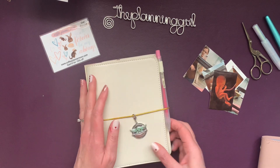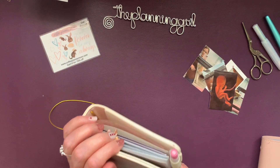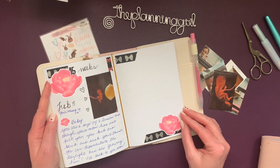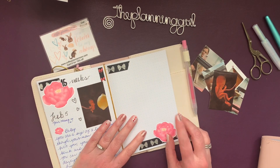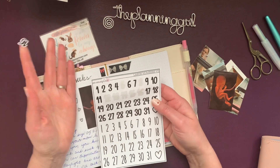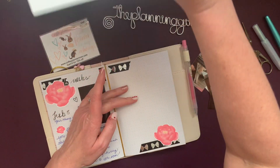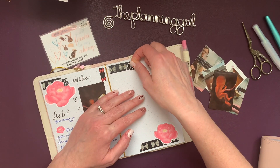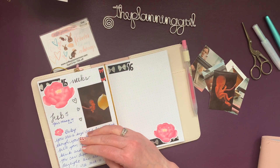This is a Simply Gilded TN that I've been using to track my little grand girl. Here she was at 15 weeks. I'm going to mark 16 weeks today, and I've been using these big numbers from XO Mama Plans lately. So I'm going to add 16 and letter the word 'weeks'.